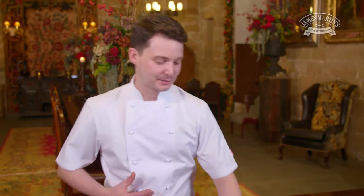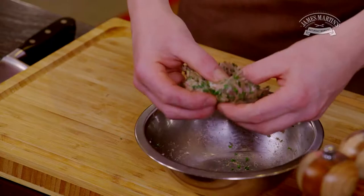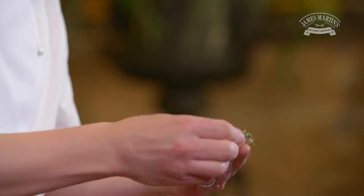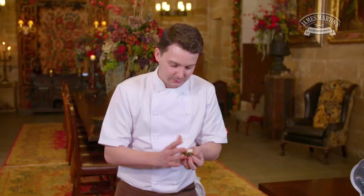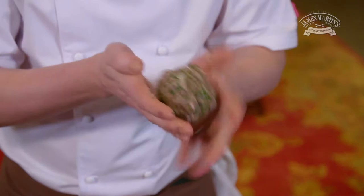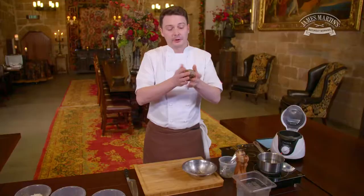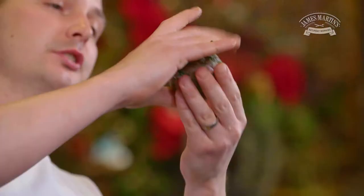The next process is to surround the egg with the haggis stuffing mix. I'm just going to lightly coat the egg by moulding a little patty shape and placing the egg at the centre. You can be quite generous at this stage. I'm just squeezing the sausage meat around, trying to make it even all the way round so it cooks evenly. That's the egg covered in the sausage and the haggis.